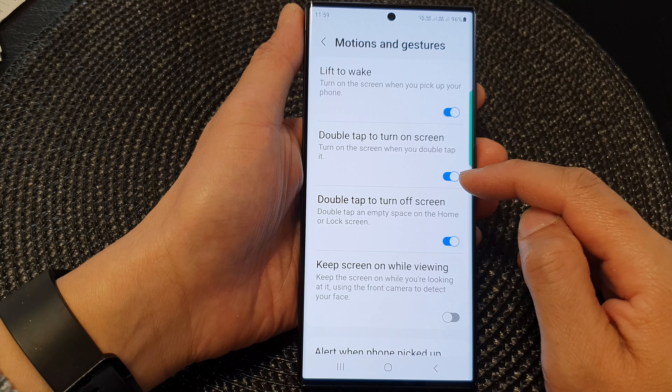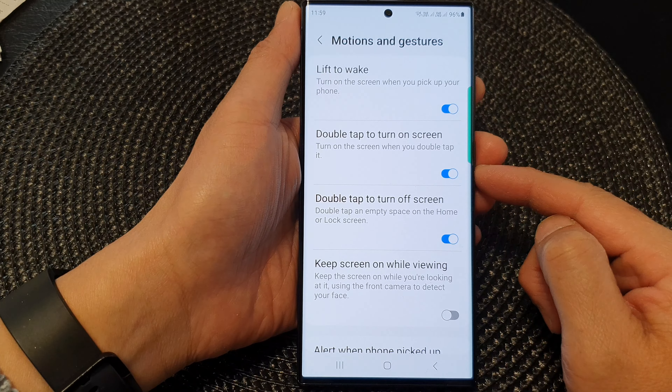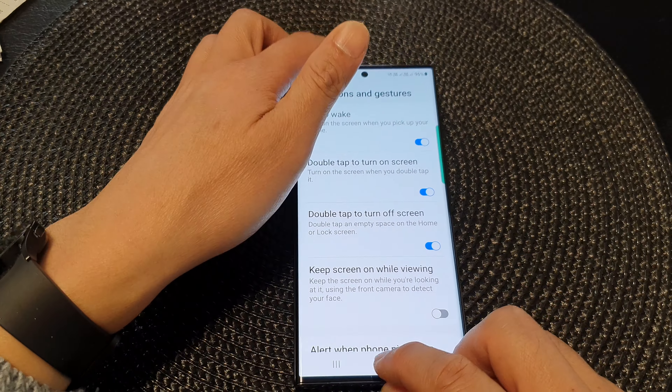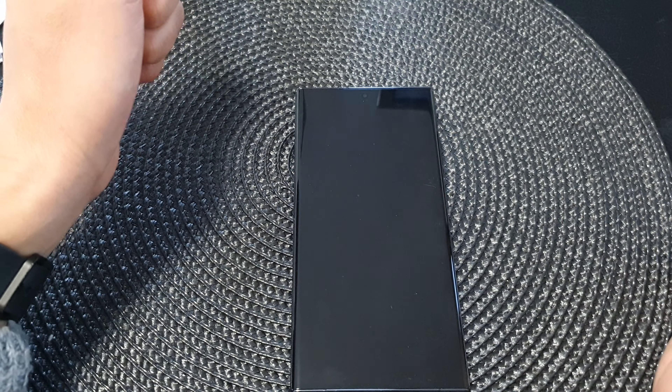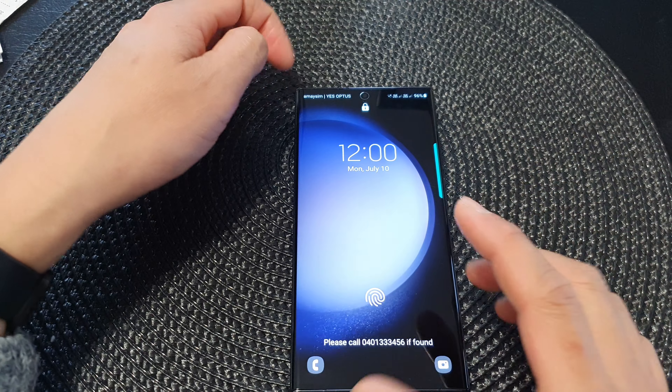Tap on the toggle button to turn off or turn on this feature. So here if you want to turn off the screen, you can double tap on the screen — that will turn off the screen. You can double tap on it to switch back on.